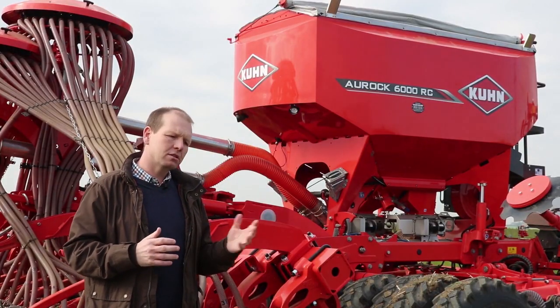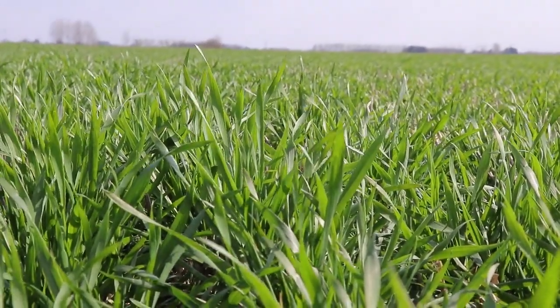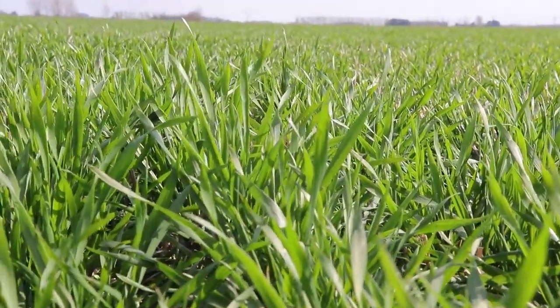By growing cover crops over the next few years I can actually benefit the soil and actually produce and grow my own phosphate and potash. As a farmer, our biggest asset is that we harvest sunlight and turn it into crops.